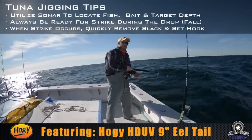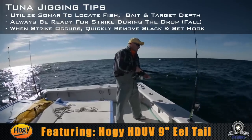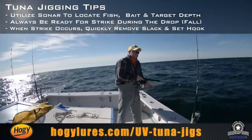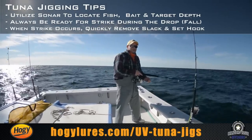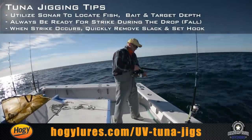This particular jig I'm fishing is the SI Harness Jig. The jig head weight is 4.2 ounces and we're still in slack tide mode right now so it's easy to get down. If you're fishing a little deeper or in a little more current, you may want to go with a heavier head for no other reason than to get the bait down.